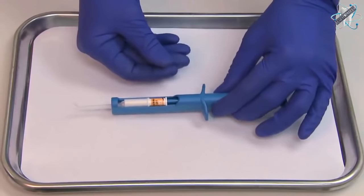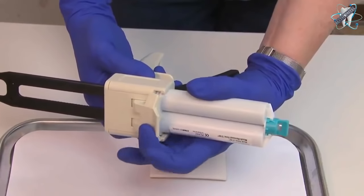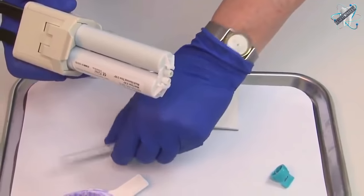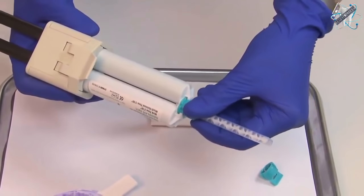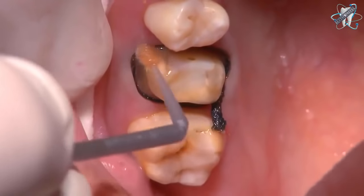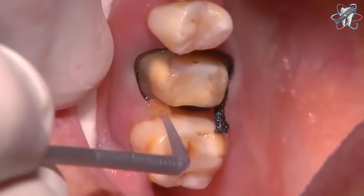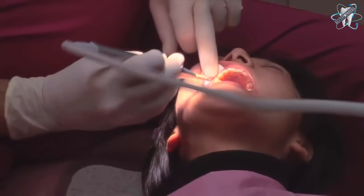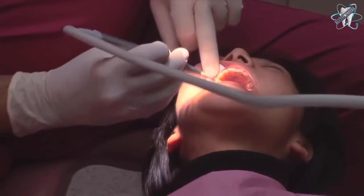No more back-filling syringes. We will be using AquaSil Ultra Rigid Fast Set as the tray material. The cartridge should be bled without a mix tip. Apply B4 Surface Optimizer to the preparation and the retraction cords until saturated. Excess amounts of B4 can be removed with a gentle stream of air or a microbrush. Notice the glossy appearance.